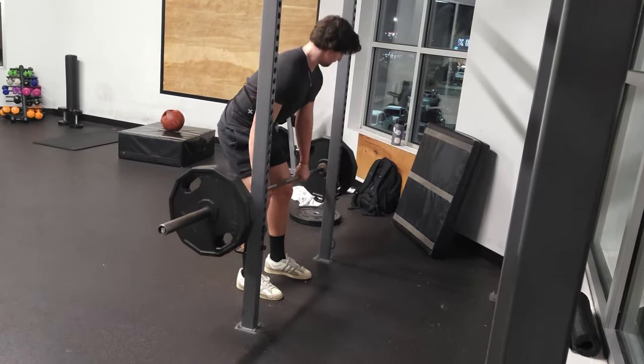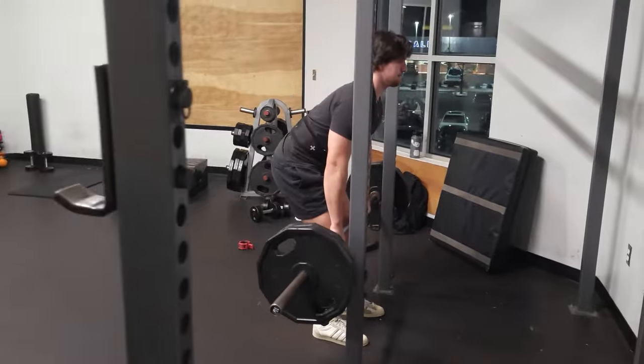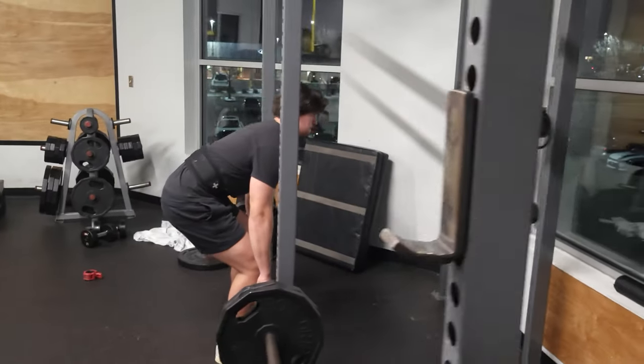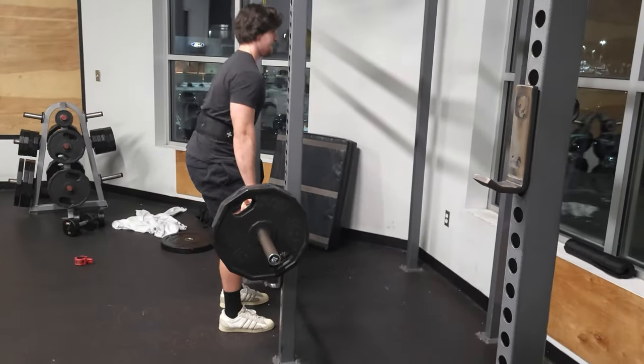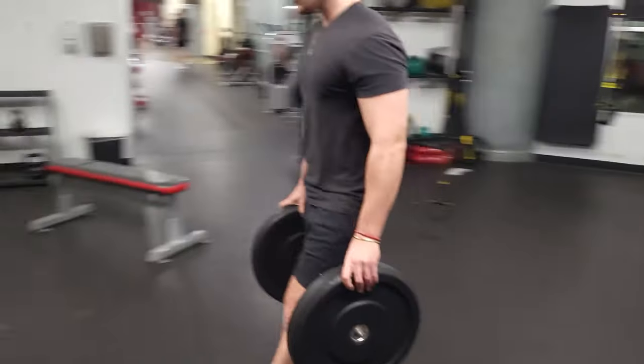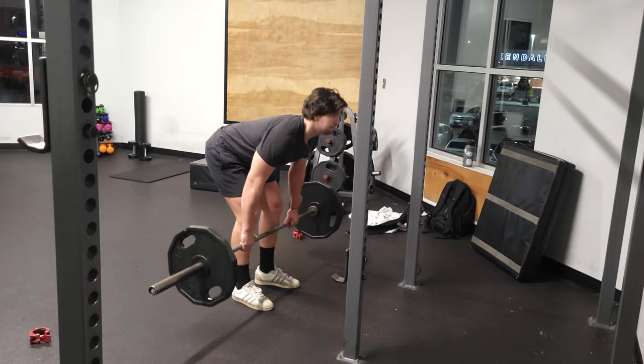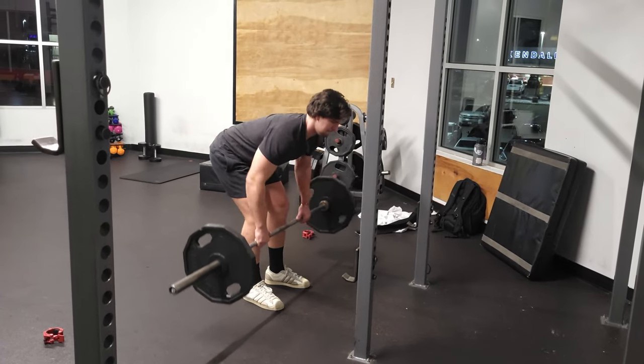Workouts such as rack pulls allow you to go slightly heavier and focus on the grip strength and the last movement of the deadlift. Another great workout for grip is the farmer carry — I recommend thicker plates that require an intense squeeze. For the lower back, include workouts such as bent over barbell rows.